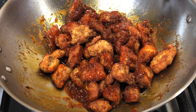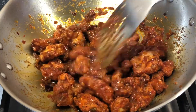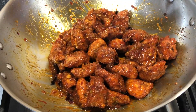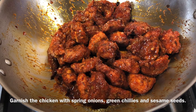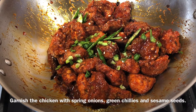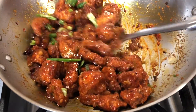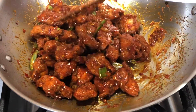Once all the chicken has been added to the wok, coat them very well with the gravy. Look at the chicken — it is looking so delicious, all wrapped up in the Szechwan gravy! Now time to garnish with some finely chopped spring onion greens, slit green chilies, and some sesame seeds. Coat the chicken very well with these garnishes and the chicken will be ready to be served.